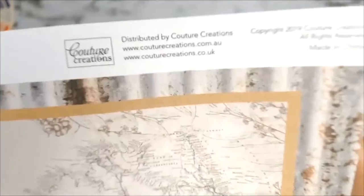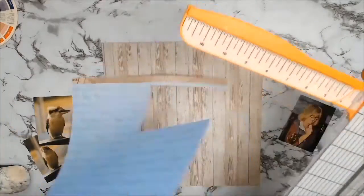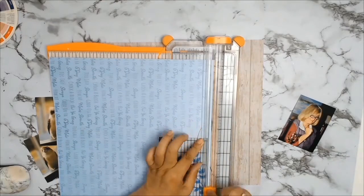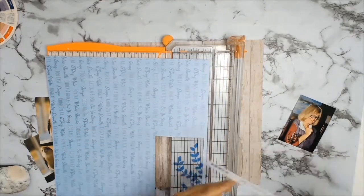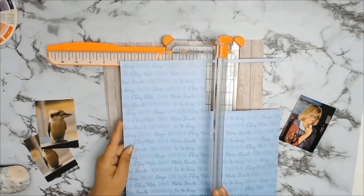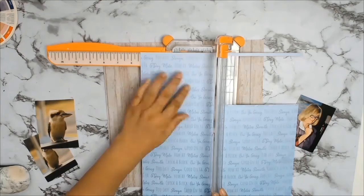So back to the layout. My background paper is going to be the wood grain paper and this paper is from Quartier Creation, from the Sunburnt Country Collection. It's paper 08A and I will be using side B, which is that gorgeous wood grain paper.